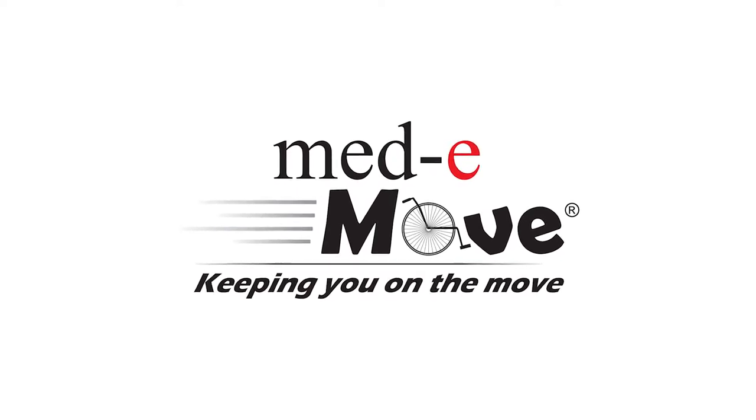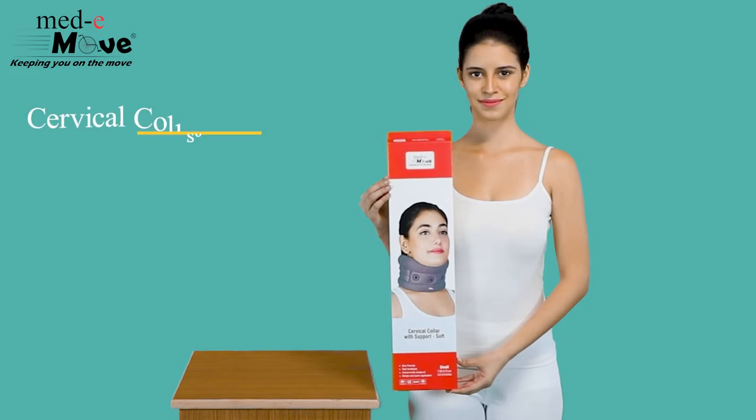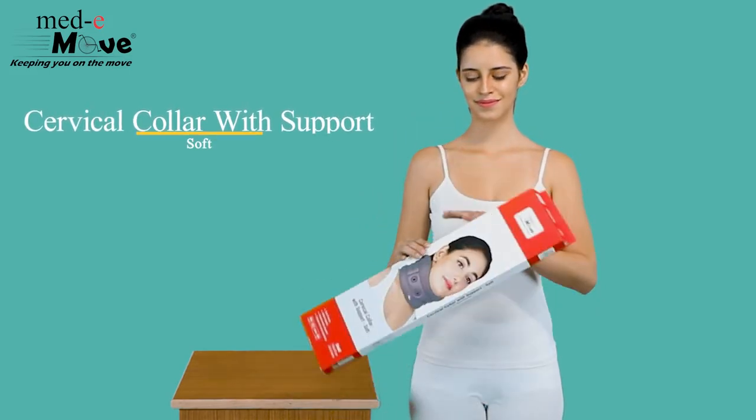Medimove. Keeping you on the move. Here we will demonstrate how to measure the size and wear the Medimove soft collar with support.